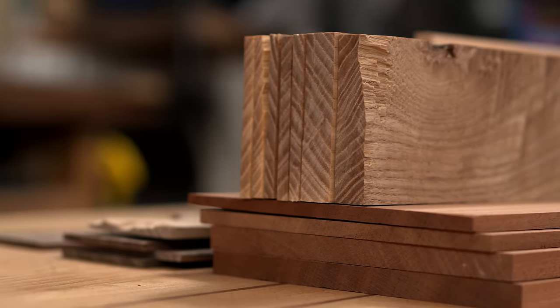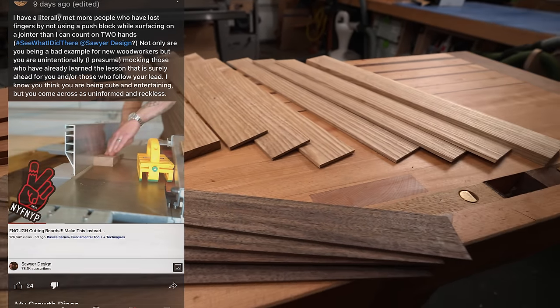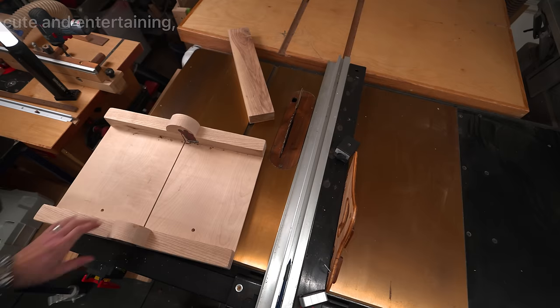For several reasons, the table saw is not the preferred method. But according to this guy, I'm not properly credentialed to tell you about safety. He does, however, find me cute and entertaining. So thank you, random internet guy.